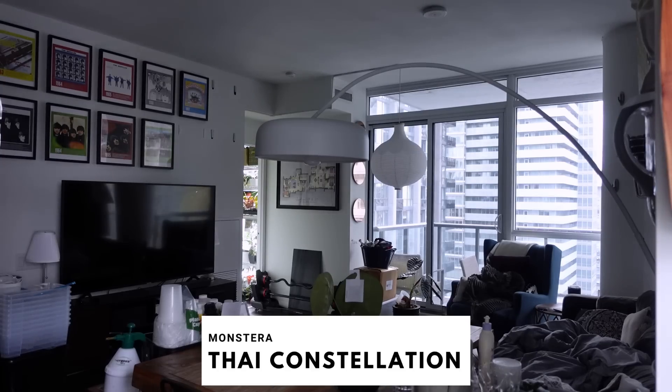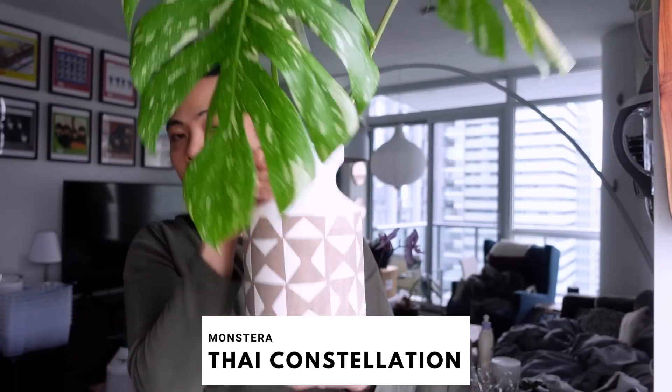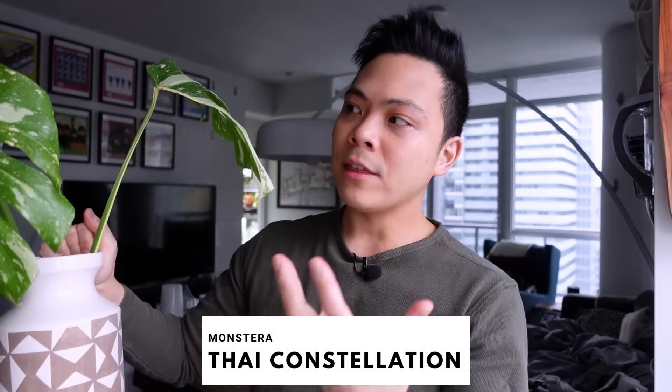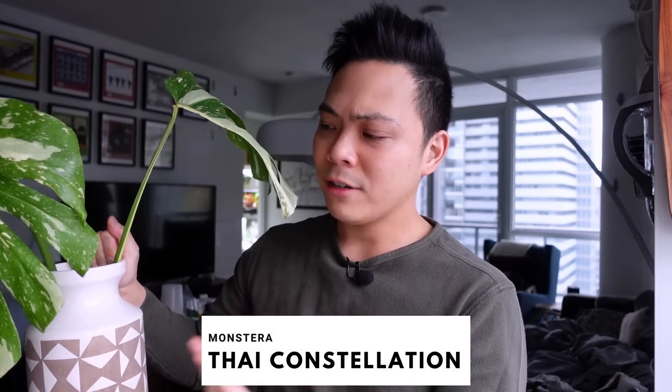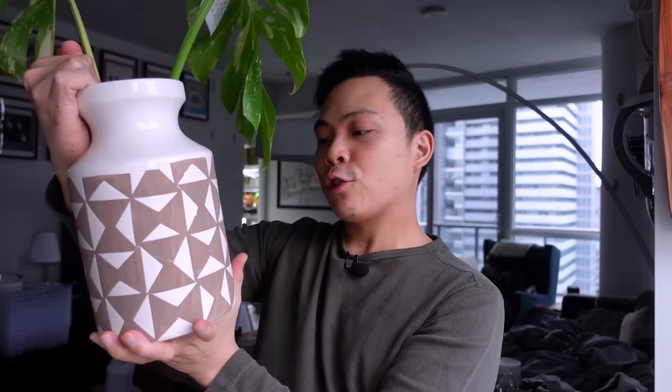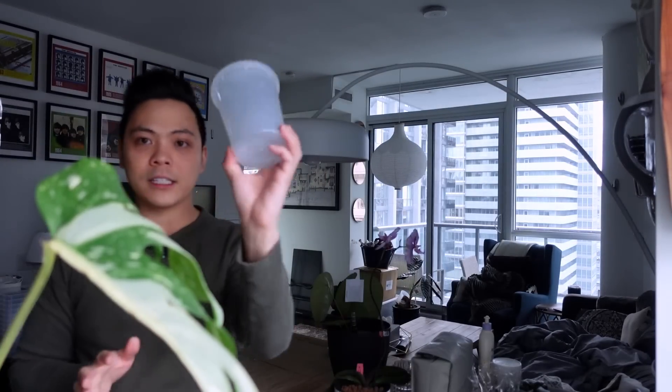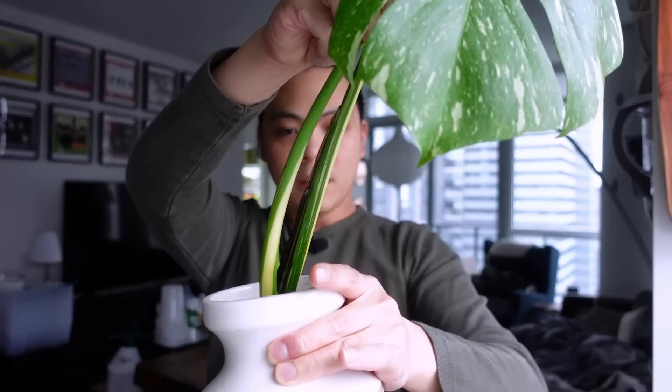Let's start off with this Thai Constellation. This one has been propagating in water. I think initially I put it in leca and then it might have fallen out, so I just put it in this vase to try it out. The roots are great — I think I showed this once before — but I'm basically going to put it in this deli container in moss.